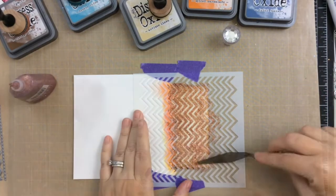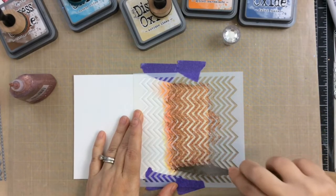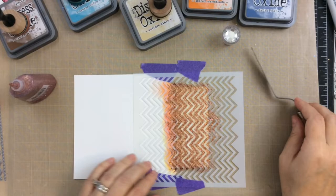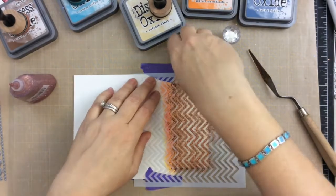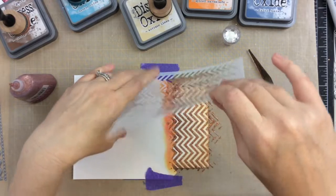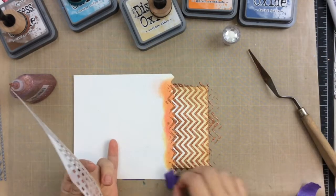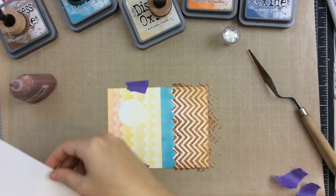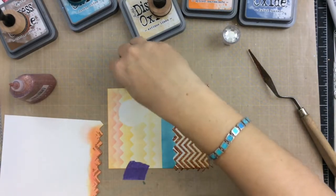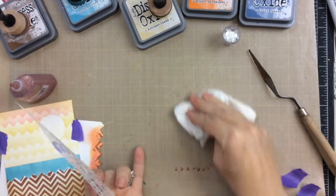I wish you could see on the video how beautiful and sparkly this is in real life. Just wait until I show you this reveal. Can you see all that sparkle? It's gorgeous. So I'm going to wash all of these parts right away because I don't want that glitter accent to dry on my stencil or on my work surface. I went ahead and just cleaned that off.